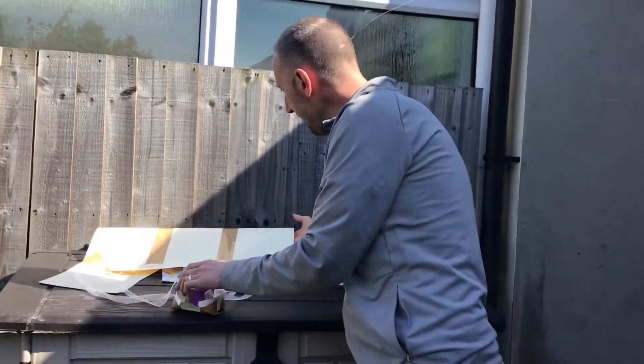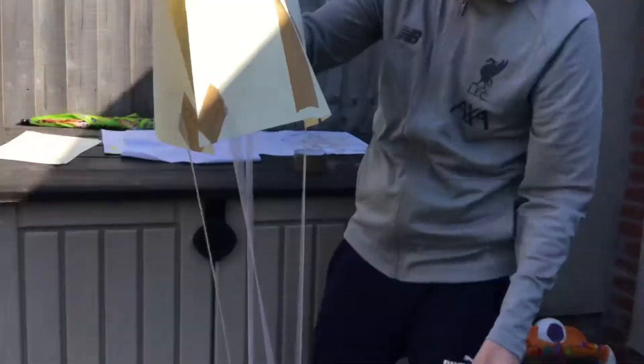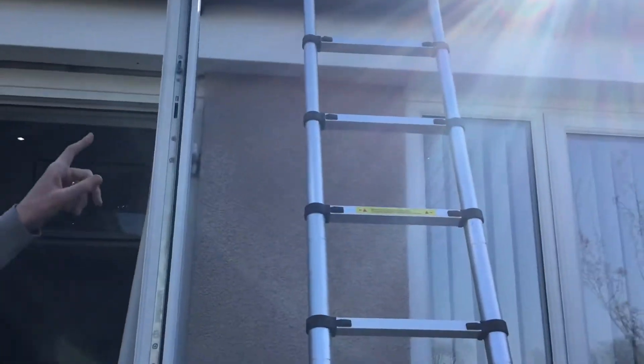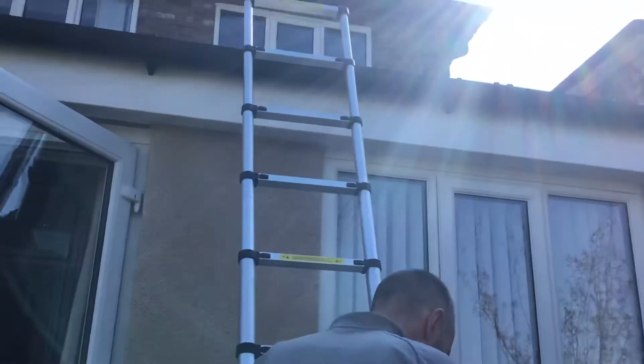We're going to either drop our parachutes out of one of the windows at the top of the house, or like we've got, we've got a ladder and we're going to drop it from the top of the ladder. Please make sure that you get an adult to drop your parachute for you and you guys stay on the ground. Me and Riley are going to give it a go and we'll see if our egg breaks.